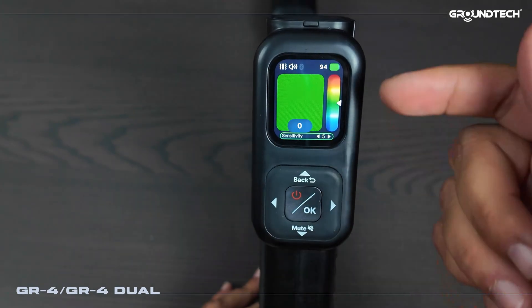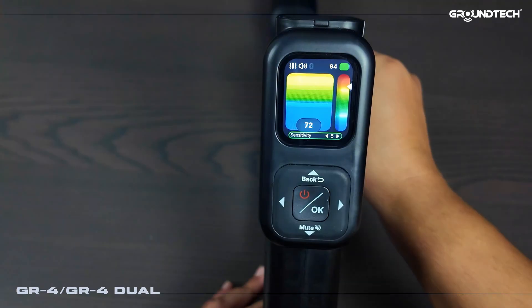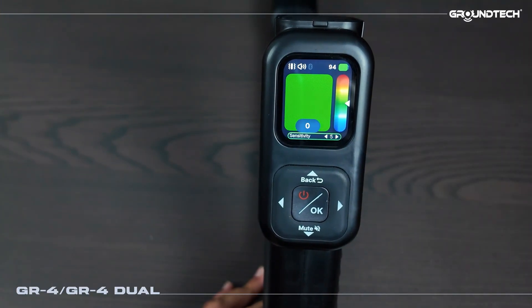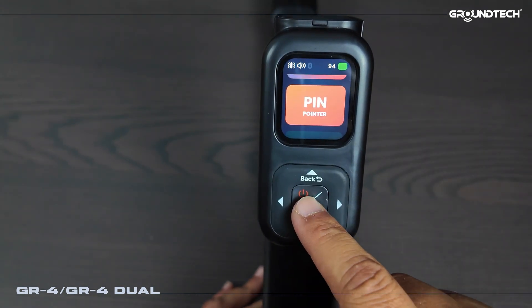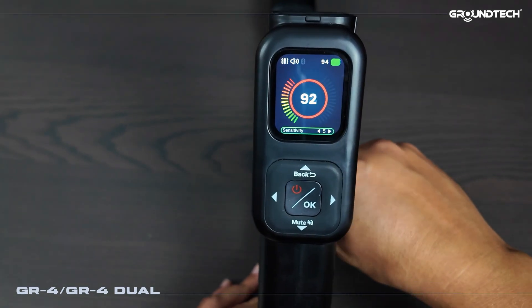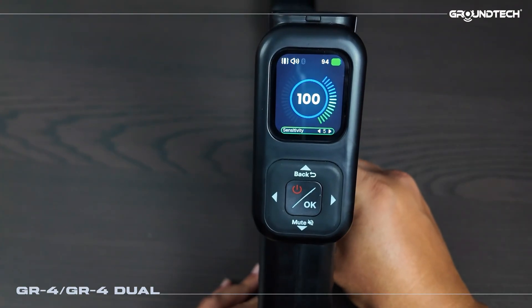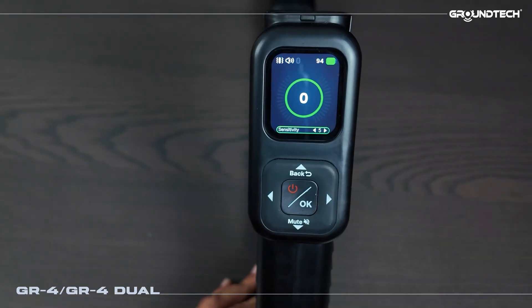Here we have our live scan section. When I enter live scan we have our graphs. Let's hold a piece of metal again — this is the kind of response you can get from cavities or metals. The device shows the flow here in 2D. After this I open the pinpointer mode. After turning on pinpointer mode, this is the kind of signal you'll see on metal. In empty cavities you will get the opposite reading — these are the types of graphs that metal and void will generate.